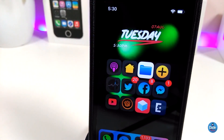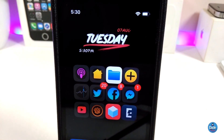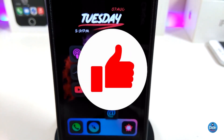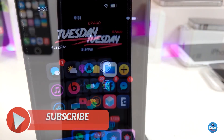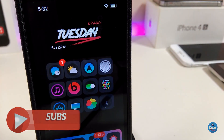Anyway guys, these are the five tweaks I have for you in today's video. I hope you guys enjoyed it. If you liked the video, give it a big thumbs up, make sure to subscribe, and hit that notification bell so you'll always be notified whenever I release a new Cydia tweaks video. Catch you with the next one — peace!